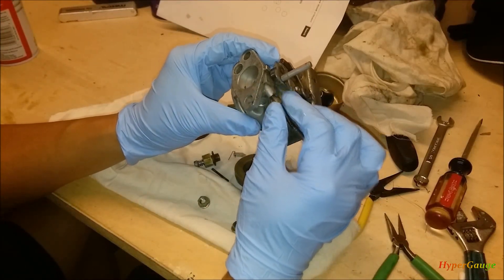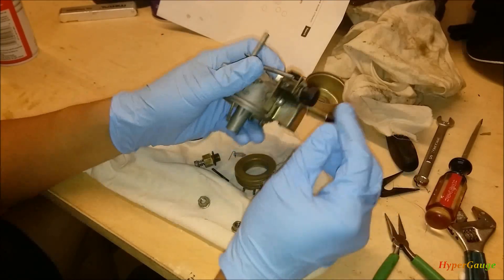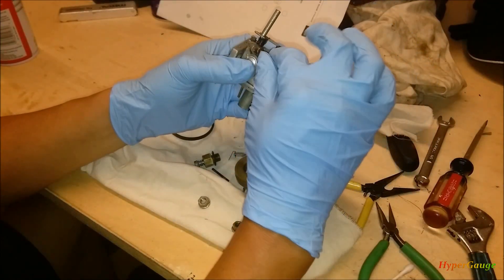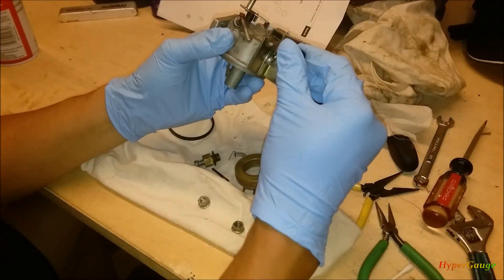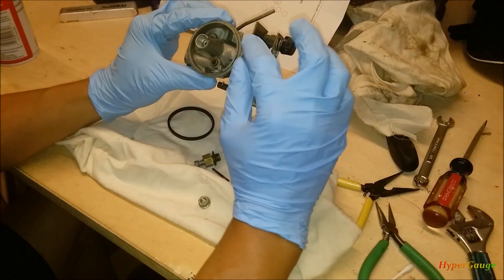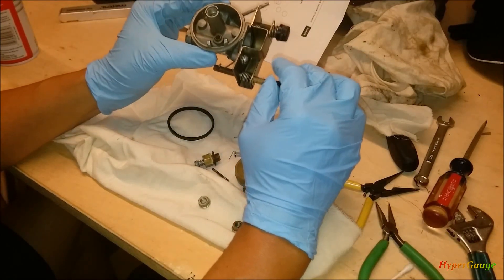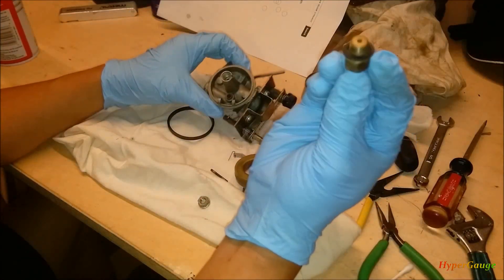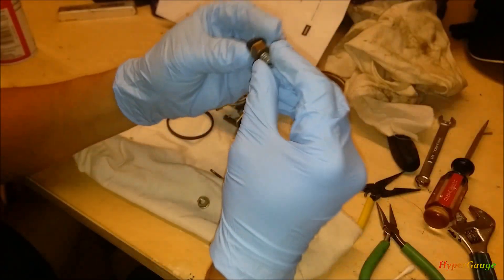I also took out the idle screw and cleaned it already — apparently it's pretty easy, just a loose nut in here. I just have to put it back like this for now and after I tune the idle I can put it right back. Everything I could spray, I sprayed. I didn't disassemble further. I took apart what I think is the jet and already cleaned it — even the hole is clear.